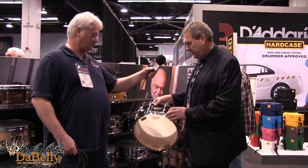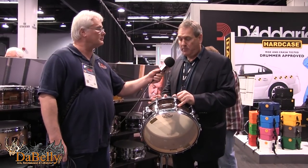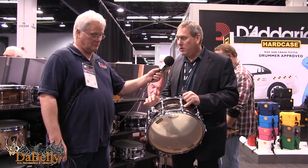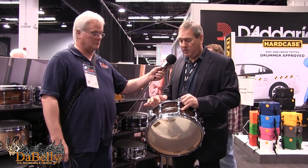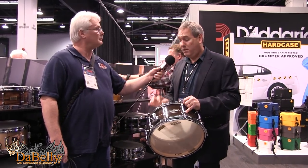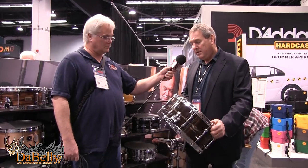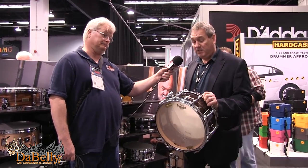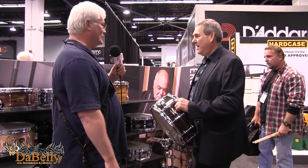New Star Reserve snare drum — a gorgeous drum with Claro Walnut exterior ply. It has our sound arc hoops and die-cast lugs with a swivel nut on the inside, so they don't just thread into the die-cast piece — it's really smooth and very sensitive. It's boutique, of course — this is a $999 snare drum, but for those who love beautiful snare drums, here it is.